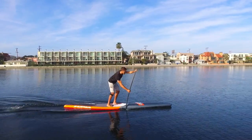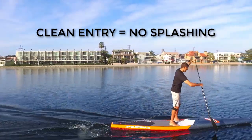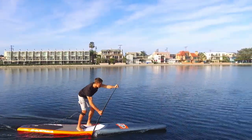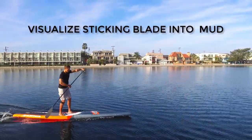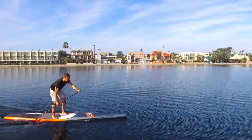The catch should have as little splashing as possible as a byproduct of a clean entry. Visualize sticking the blade into wet concrete or mud as the motion you will need to get a connected and clean catch.